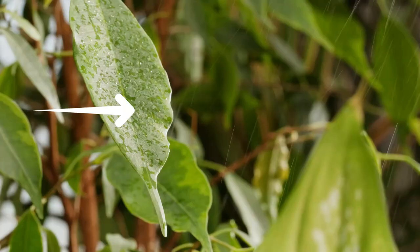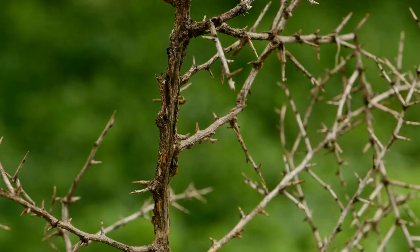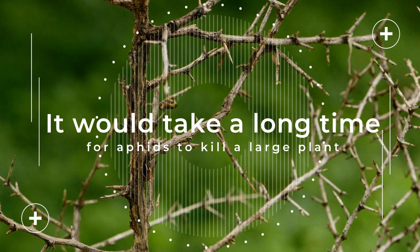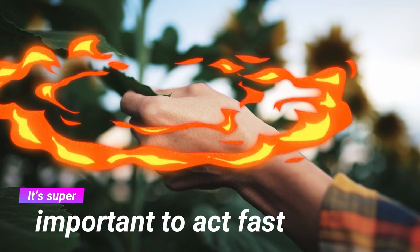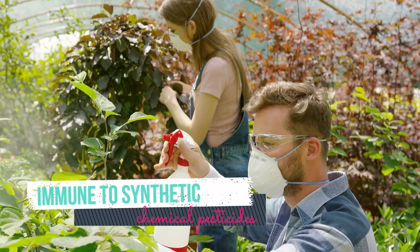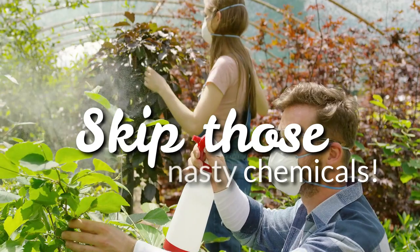Thankfully, aphid damage isn't usually catastrophic on a plant. Though they will eventually kill a plant, it would take a long time for aphids to kill a large plant. Once you discover aphids on a plant, it's super important to act fast because they can spread like wildfire to your surrounding plants. Aphids can become immune to synthetic chemical pesticides, so skip those nasty chemicals.